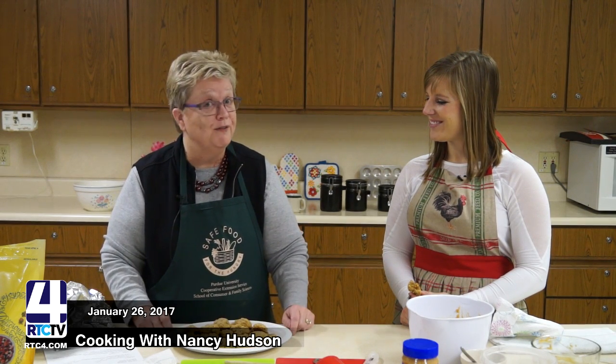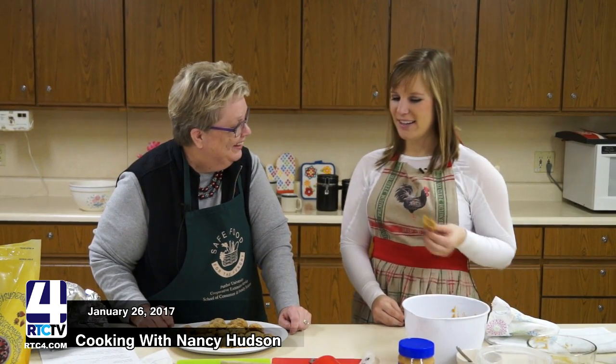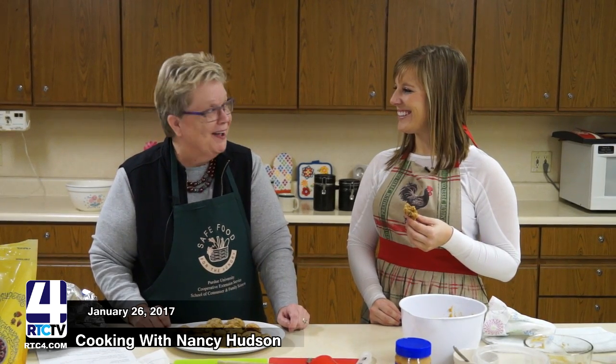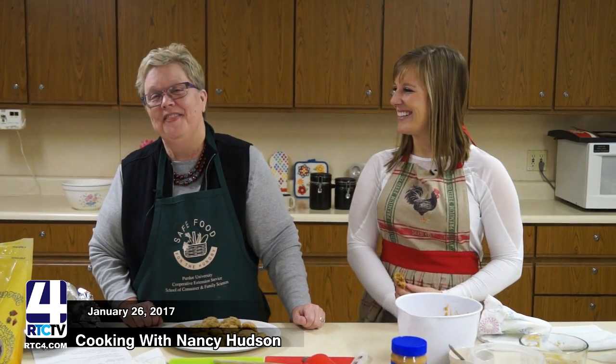If you want the recipe, please call the extension office. Our number is 223-3397. Just ask for Nancy and I'll give you the recipe and help you out. Abby, thank you. I get to work and taste-test cookies — and wear my new apron. Looking sharp. Thank you, Nancy. Thank you, folks.